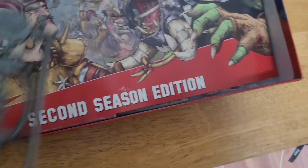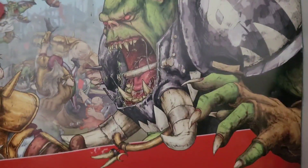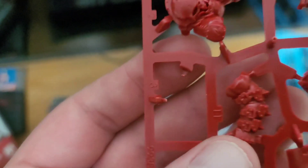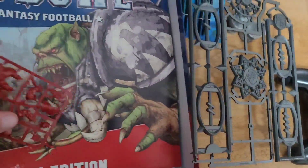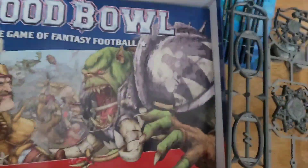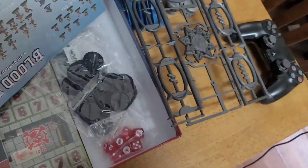This is a $200 game and there's like a random piece in there. Oh, that came from this guy — so that must go there. Hopefully it didn't rip anything. It doesn't look like it. Okay, I'll be wary of that piece there. Strange. Second season edition, Blood Bowl.